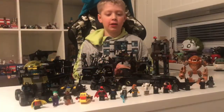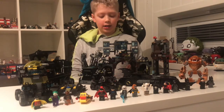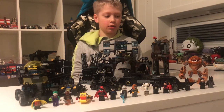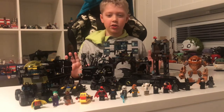Hello, people. Today I'm reviewing all the Lego Batman sets that I got. I will be talking about the main figures and the sets. So, let's get started.